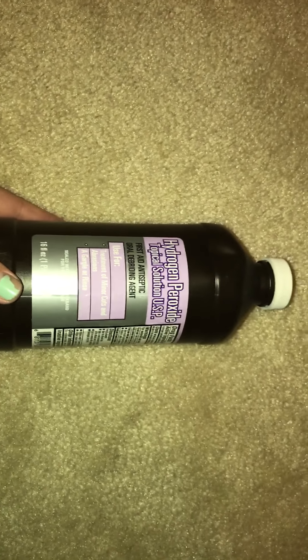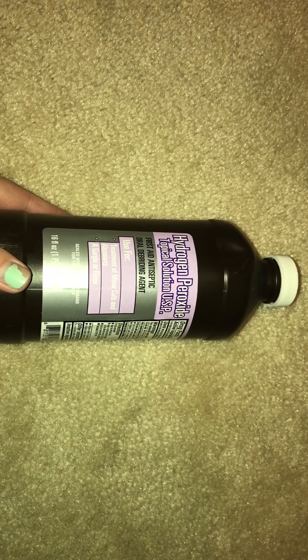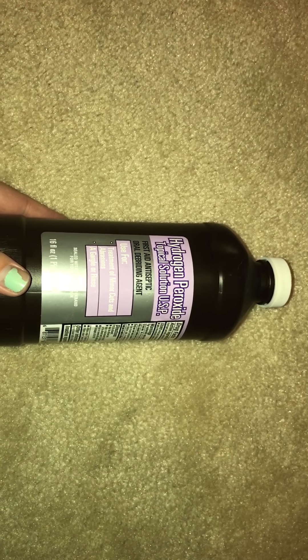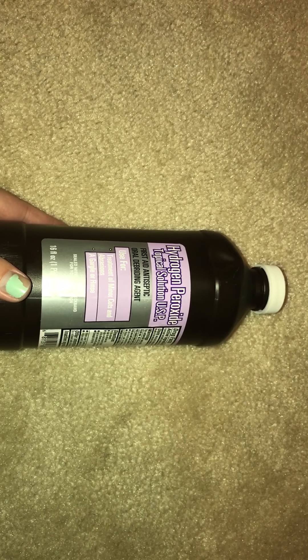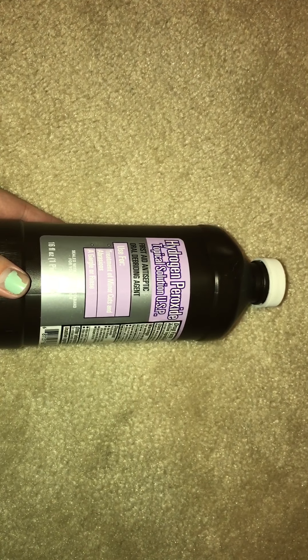This is just a standard brown bottle of hydrogen peroxide. Most people use this as an antiseptic, but as you can see, it also says on there 'oral debriding agent,' which basically means it's a mouthwash. A lot of the Crest mouthwashes that foam up and are white when you spit them out have hydrogen peroxide in them.